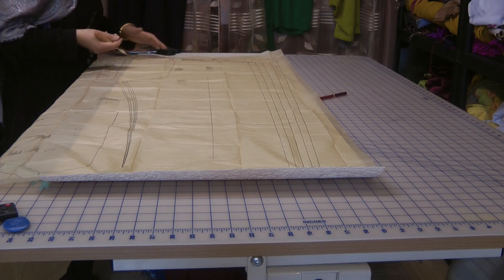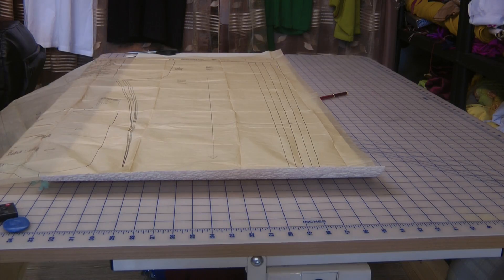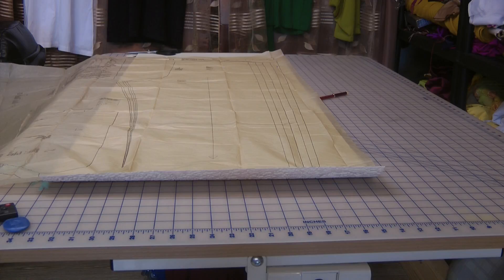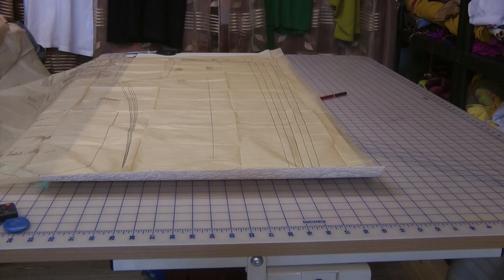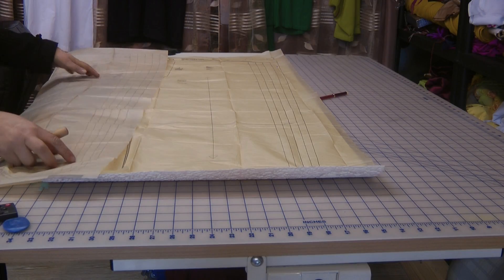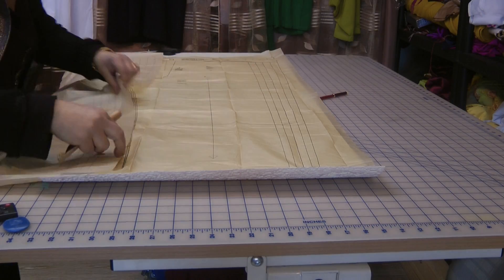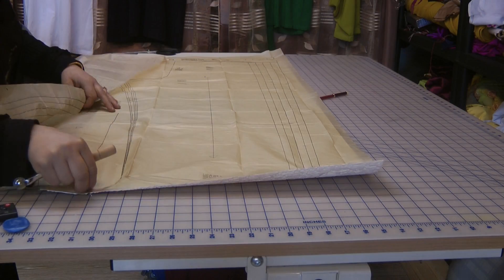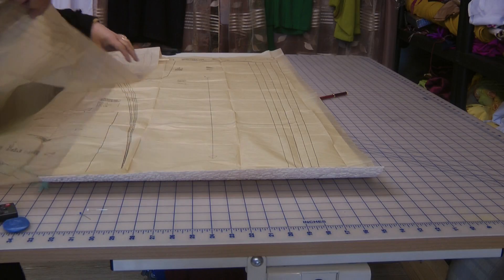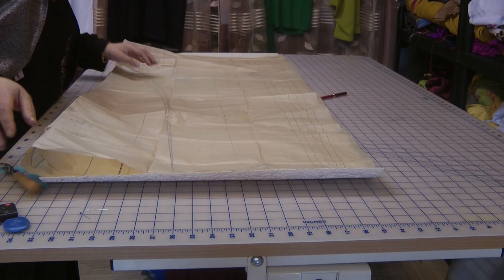You don't have to actually mark this out — what you can do is just use the basic pattern measurement and just put the elastic according to that. I don't think there are any other pieces needed for the particular garment that we're making. Take out the pins and you can fold the pattern and store it away until you need to use it again for another size.